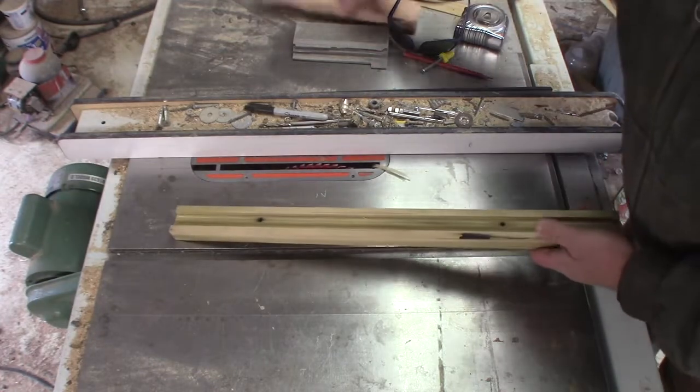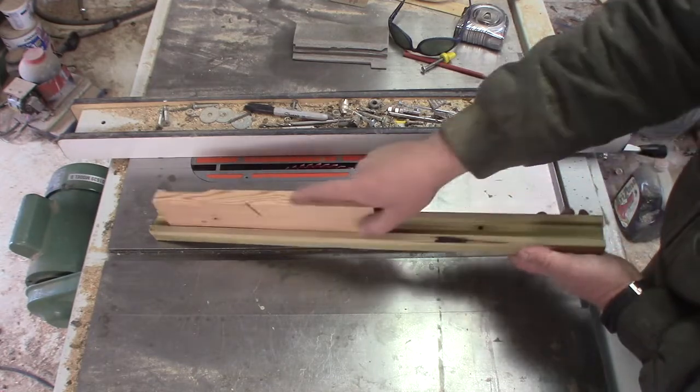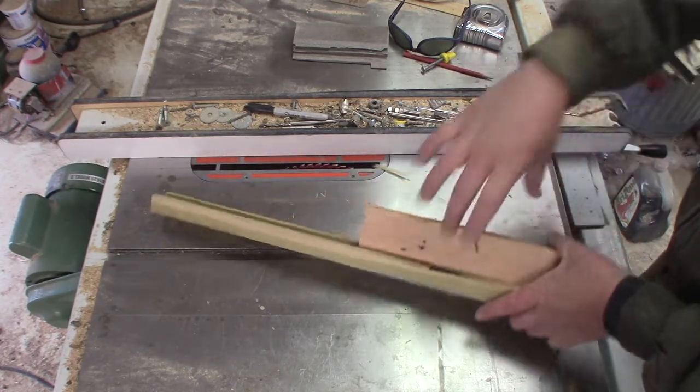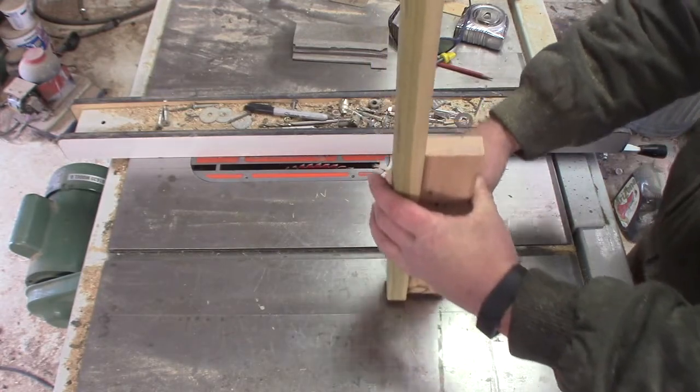So there's our main groove, and basically something is going to slide up and down in it — and then I can adjust and clamp and keep everything straight that way.